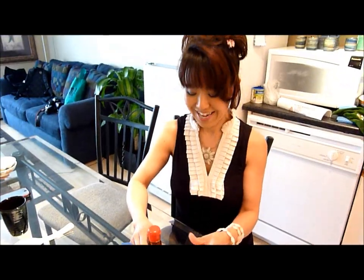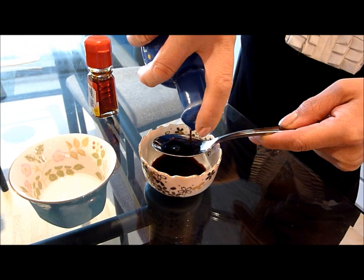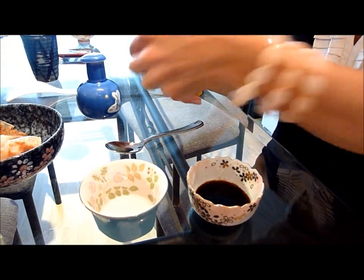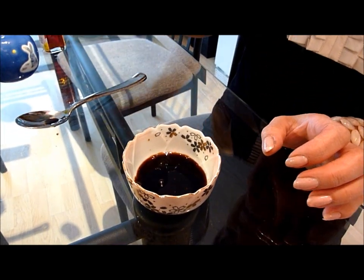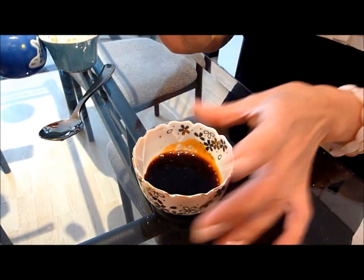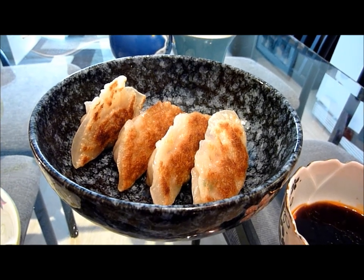Now we're gonna make a dipping sauce - it's called tare. For that amount, let's put two tablespoons of soy sauce, and hot sesame oil, just two drops. And if you like, you can put just a drip of vinegar. Trust me, it tastes better with vinegar - it gives a little kick to it. You can also add sesame seeds and green onions too. So that's the dipping sauce, and that is the final dish. You can have it with rice and some vegetables - sliced cabbage, cucumbers, and tomatoes.